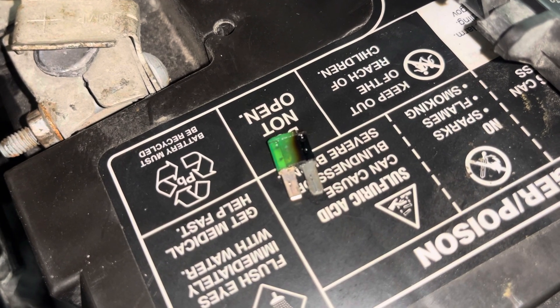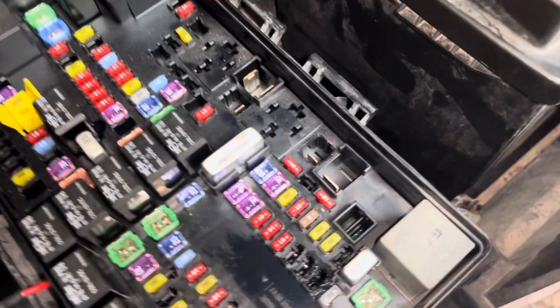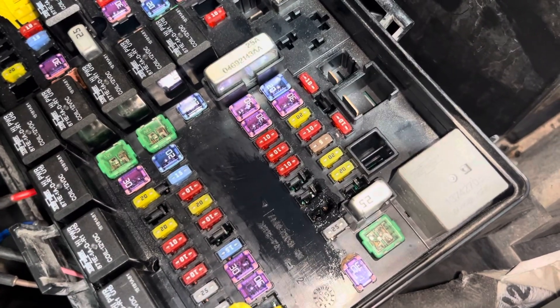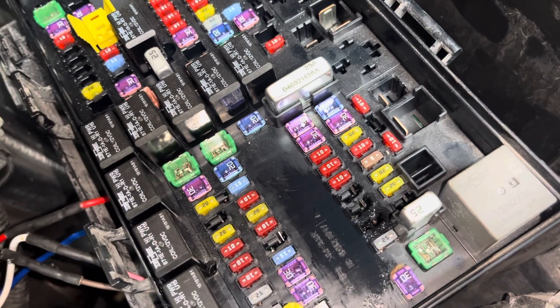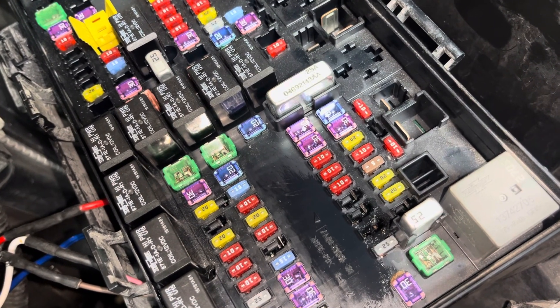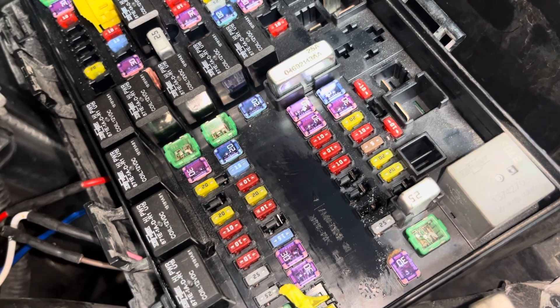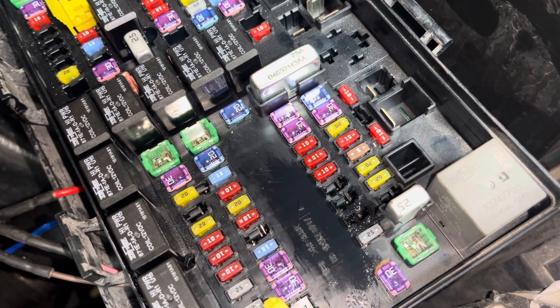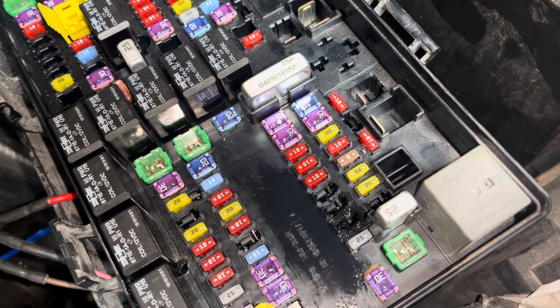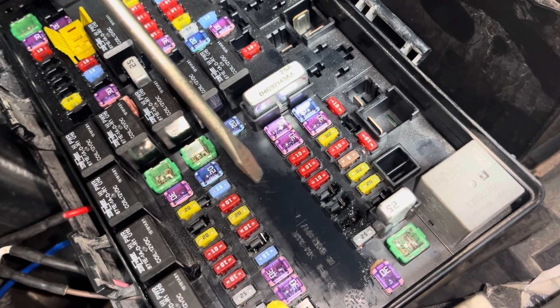That fuse was faulty, so I replaced it and sent the owner on their way. I was disappointed when they came back two or three days later with the exact same issue. At that point I decided this fuse has to be eliminated or bypassed.